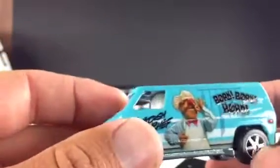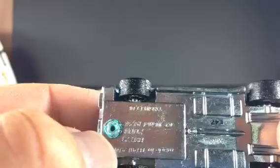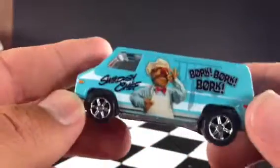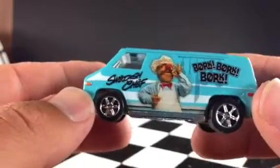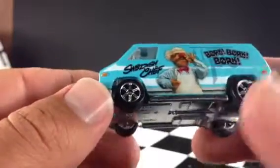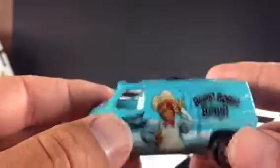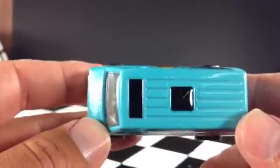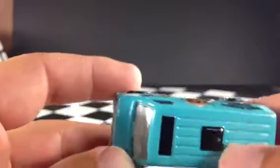Now these tires are pretty cool. I definitely like the rims on here. Real riders obviously — back tires are a little bigger than the front tires, as you would expect on a van. Maybe van tires in real life are the same size all around, but this one is definitely bigger in the back than the front. You've got the sunroof there on the top and the air vent. It's pretty awesome really.